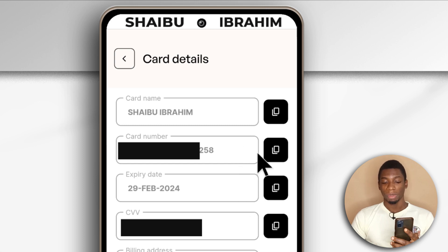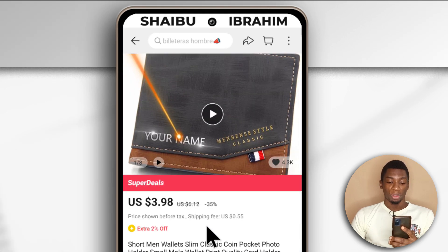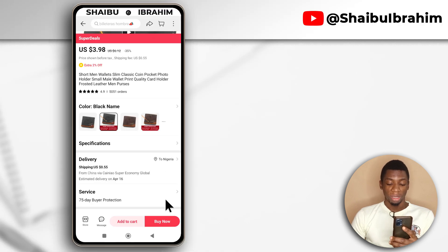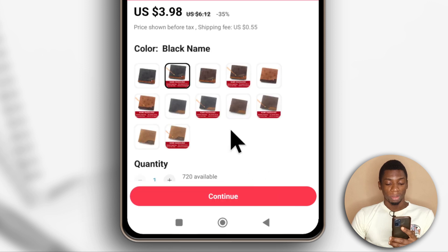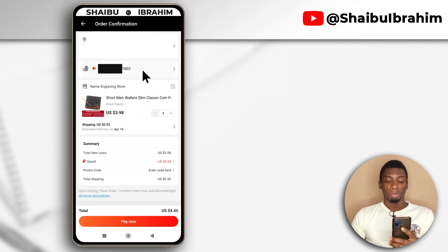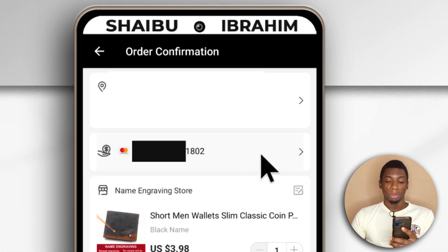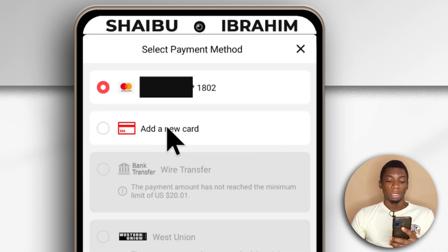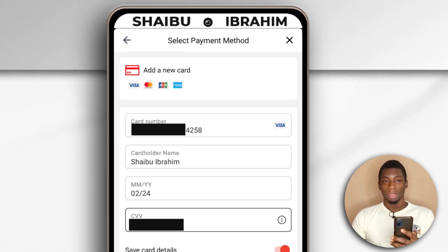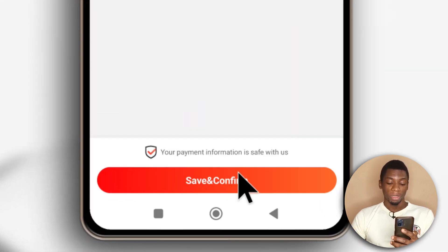Now let's test it with AliExpress. This is the item I want to purchase — it's a wallet that can have your name on it, that is why I want to buy it. I'll tap buy now and select the one I want. This is the shipping fee, so I'll tap continue. Right now it has my Gray virtual dollar card, but I'm not going to pay with Gray — I want to pay with Clasher. So I'll tap here and tap add a new card, and I'm going to fill in the details from Clasher. The card only lasts for a year, so every year you have to create a new one if you're going to keep using Clasher. I'll tap save and continue.